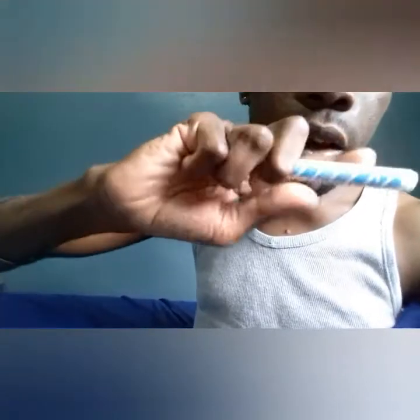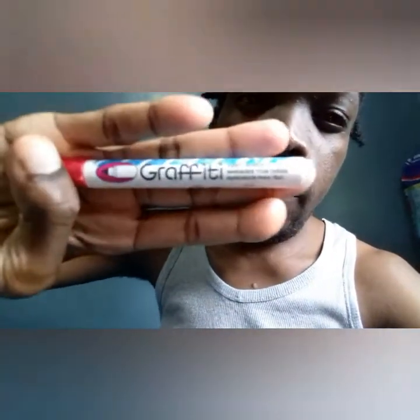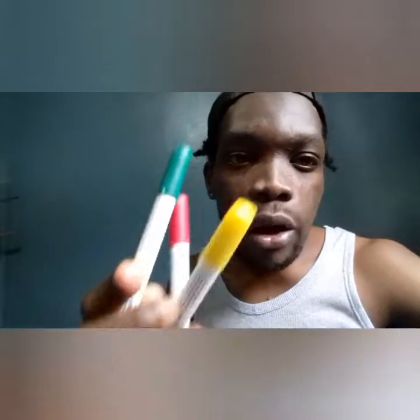I also have some fabric markers, as you can see. These markers show best on white — they work best on white — so I'm only going to customize the white parts of the shirt. I'll show you. I'm going to be using these three colors: red, yellow, and green. I'm going to put a little Rasta on my jacket.